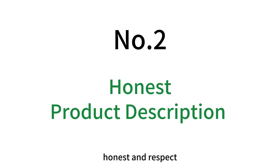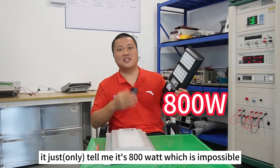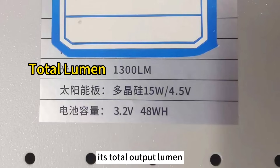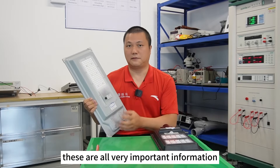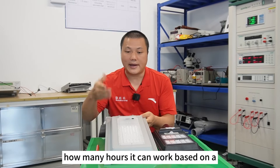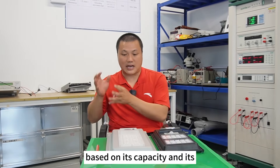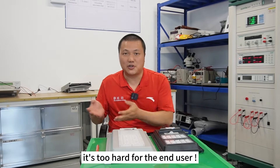Number two: honesty and respect. The black one just tells me it's 800 watts, which is impossible — I don't believe it. But for the gray one, on its label we confirmed its total output lumen, the type of its solar panel, and the capacity of the battery. These are all very important pieces of information for solar lights. It would be even better if it could tell us how many hours it can work based on full output lumen, but I know this can be calculated from its capacity, voltage, and current — it's just too hard for the end user.